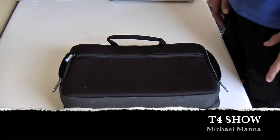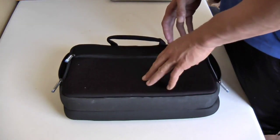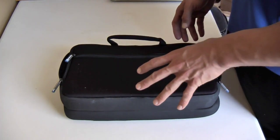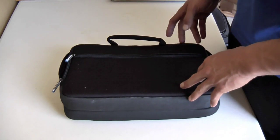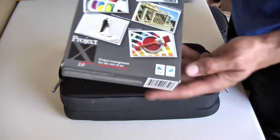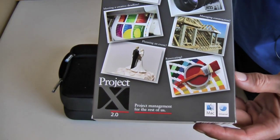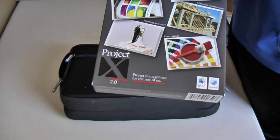Hey everyone, welcome to the T4 Show. My name is Michael Manna and today we're going to take a look at the Sportsfolio Deluxe from Marware. I'd like to thank Jose for sending this out so quickly to me. I did an unboxing video but the audio was very distorted and hopefully now we have fixed the audio issues. Also like to thank Jose for sending me Project X, a project management software — I should definitely be doing a few screencasts and tutorials on YouTube using ScreenFlow, excellent screencasting software.